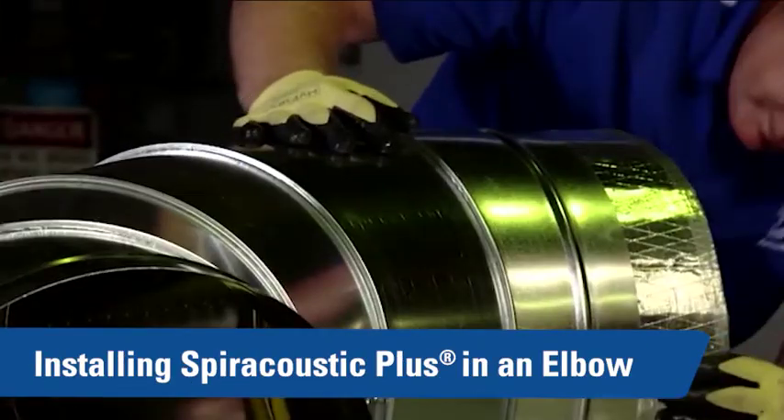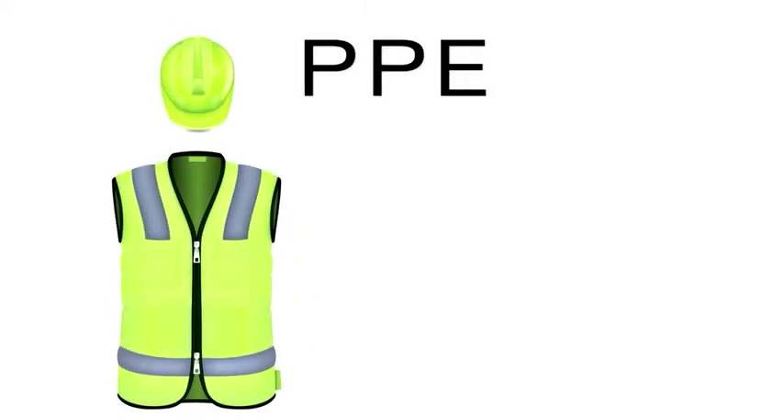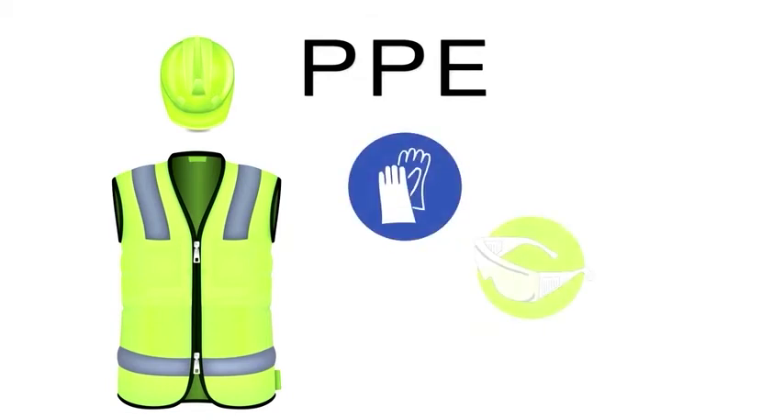Let's look at what it takes to fabricate Spireacoustic Plus for an elbow. Prior to beginning the installation, ensure that you are wearing all the necessary Personal Protective Equipment. This includes gloves and safety glasses.